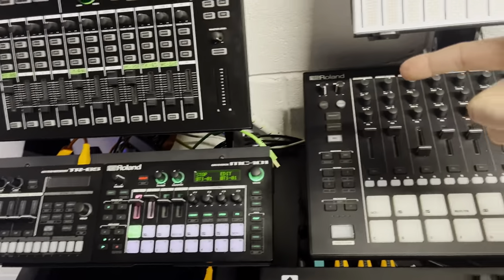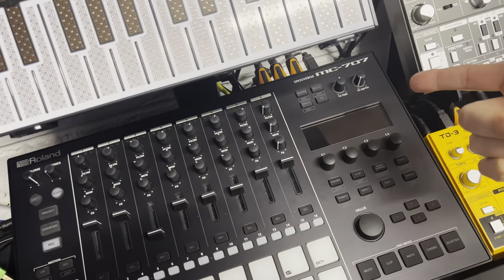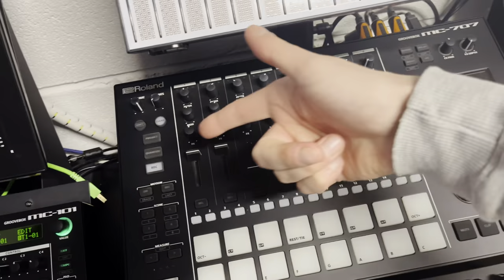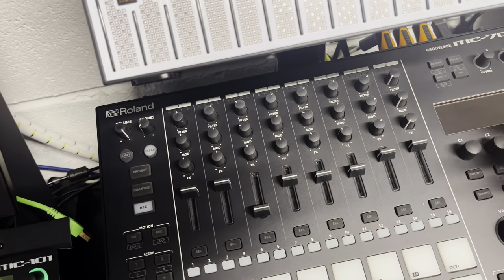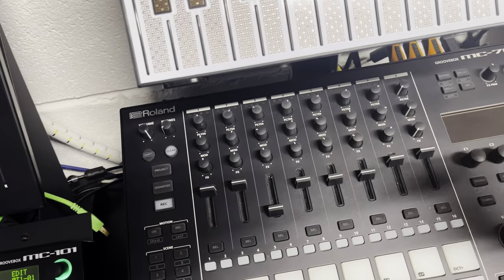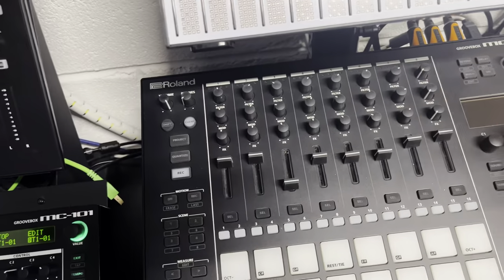What I'm going to do is expand upon those, move it across to the bigger brother, the MC-707. Simple fact that we've got eight tracks as opposed to four, and a lot more knobs for controlling the track parameters and various other things on a per-track basis.